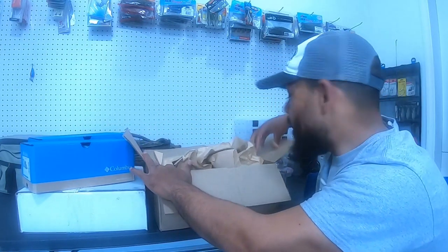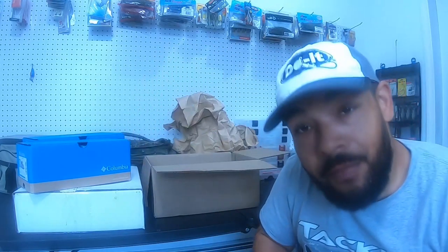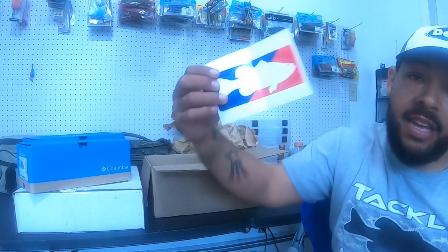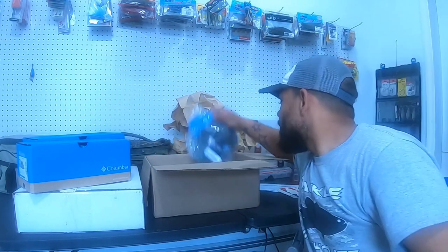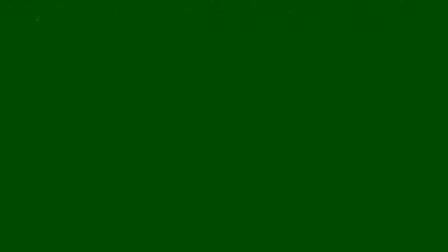Let's get right to it. This first package is gonna be a Tackle Warehouse deal. Can't have a what's in the box without something from Tackle Warehouse. Of course you get the sticker with the $50 purchase, and this time we got a couple extra freebies — this $5 hat, not a bad deal, trucker hat.